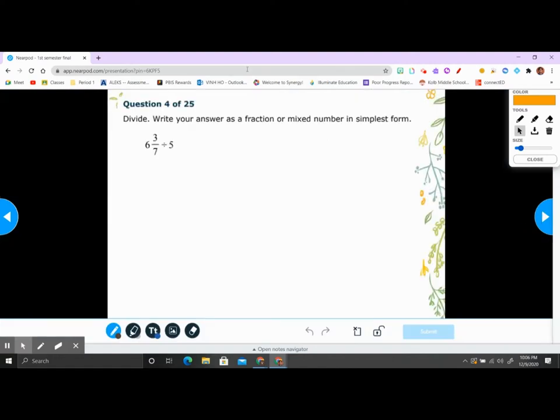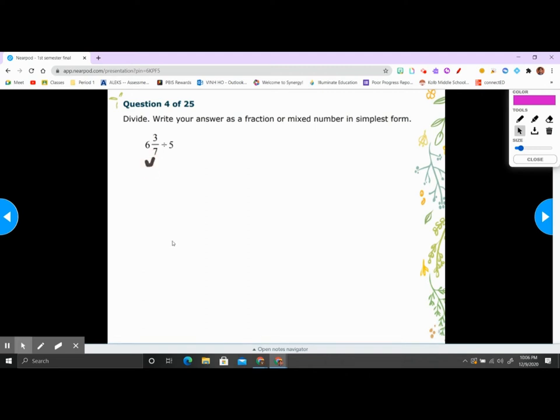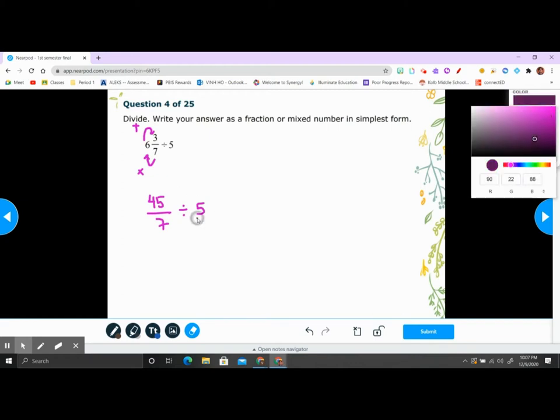Alright, number four — divide fractions. How do you divide a fraction? First, how do you write a mixed number as an improper fraction? You multiply the bottom and add the top. So for 6 and 3/7: 7 times 6 is 42, plus 3 is 45 over 7. Then to divide by 5, put the whole number 5 as a fraction over 1.